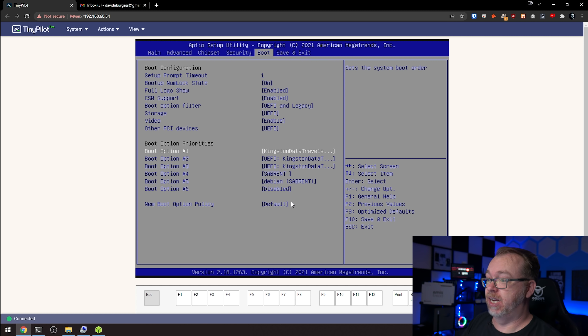We've got some options: we can install, install the serial console, or go to advanced options. For the sake of simplicity we're just going to do a basic install, so we'll click on install. The first thing it wants to know is what language we want to proceed with — I'm going to use English. For my location I'm in the United States, and for keyboard mapping I'll select American English. Then we'll let it go through the process of figuring out what's on our system so it knows what to install.